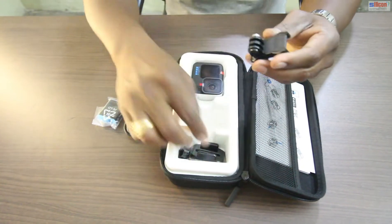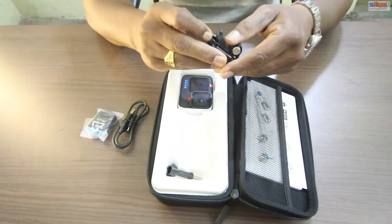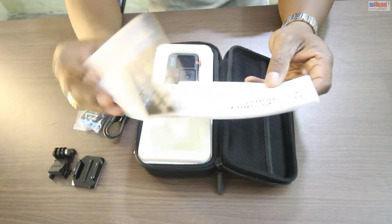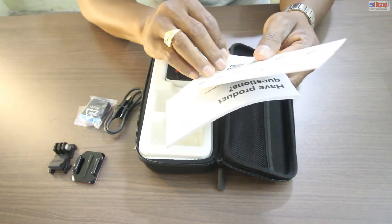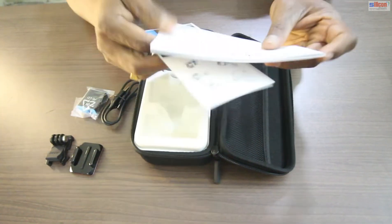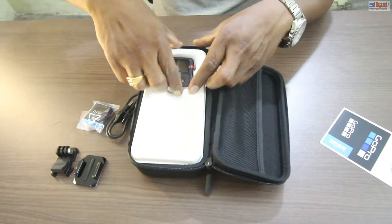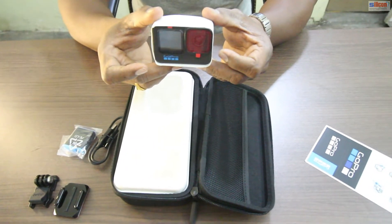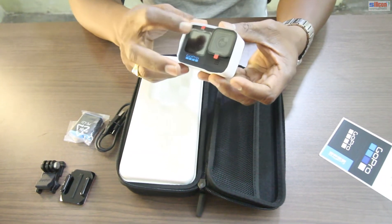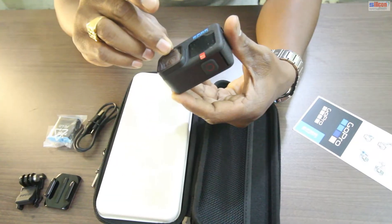This is the helmet mount. And this is a clip to fix it in place. This is a screw as well. And this is the GoPro logo. The GoPro Hero 10 has a different screen — this is the main screen and this is the lens. Let me unbox the lens cover first.